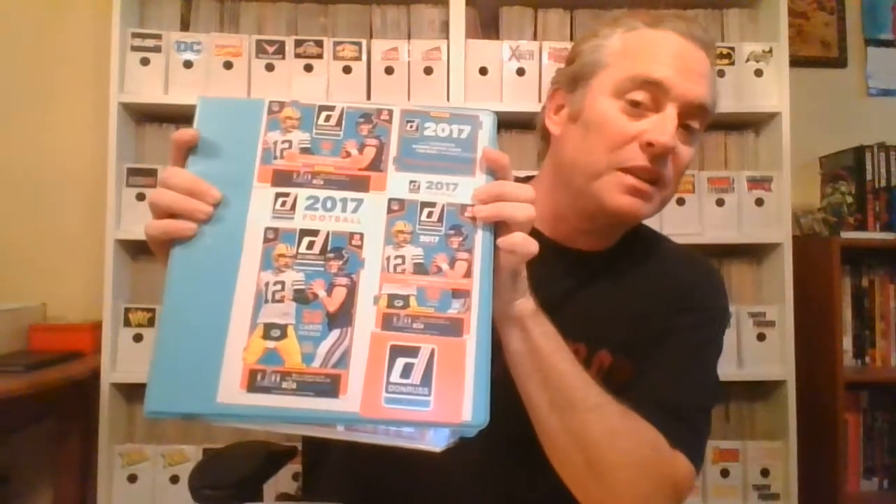But that's not what we're talking about today. Today is the Blast Beat ATX method of storing complete sets. And what set are we going to do today? We're going to focus on one of my favorites, the Donruss 2017 football set. I like this set. We're going to open this in a moment and show you — I just like the design of it.